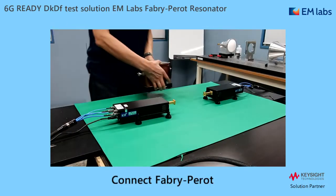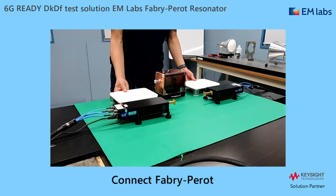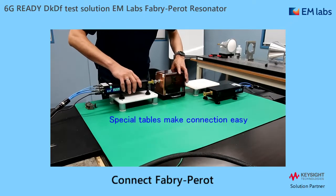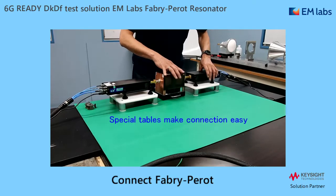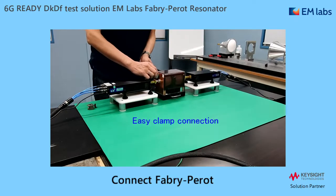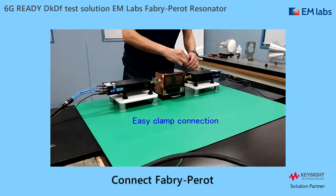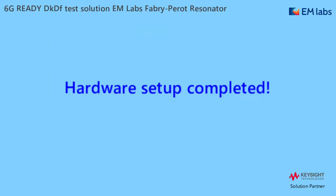We move on to the Fabry-Perot setup. It is also very easy. With these nice tables, you can easily connect the waveguide connectors. Then you just tighten the connection with the special clamps. That's all for hardware setup.